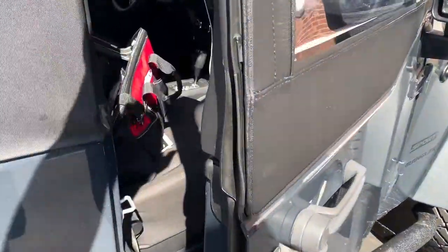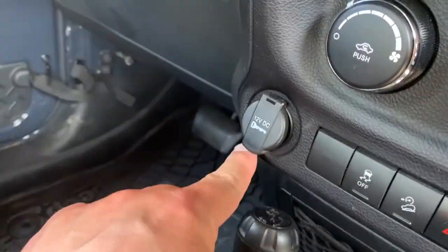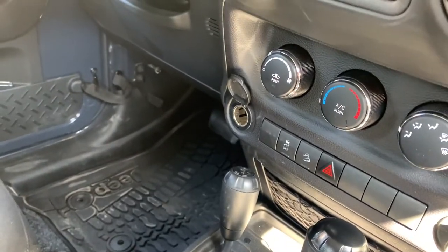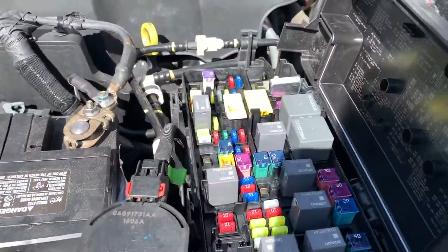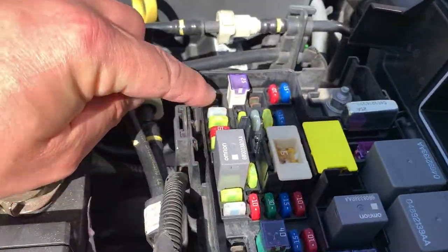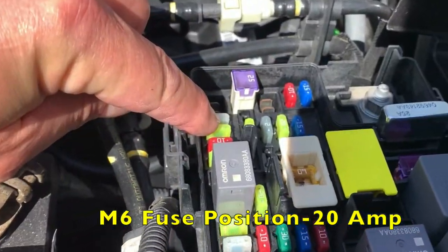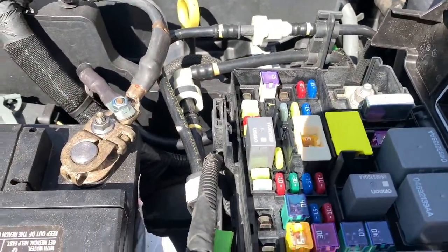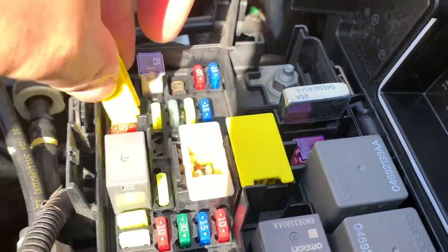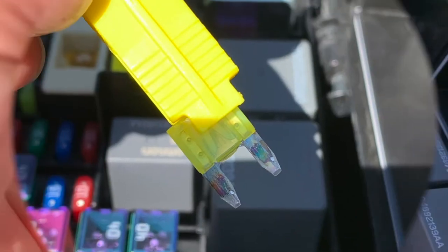The cigarette lighter or power outlet, which is located right here, is not working and I'm going to check the fuse. If you came over here, opened it up, saw this relay, and counted one two back — which is located in the M6 fuse position — go ahead and get your fuse retrieval tool and pull it out. This tool just pinches the edge and pulls it out, making retrieval a lot easier.